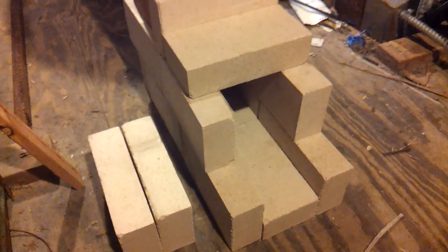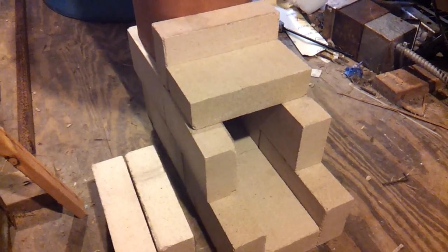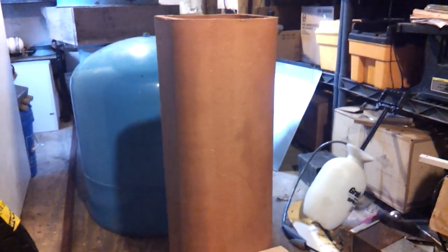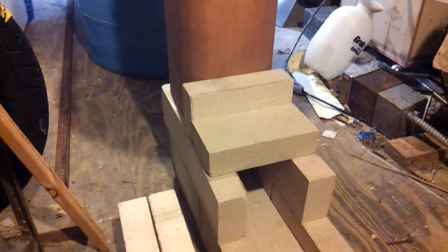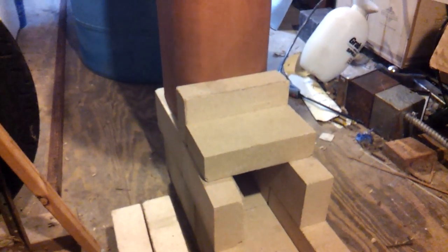I chose clay liner and fire brick in lieu of steel because this is where the majority of the heat is going to be. If I made this riser out of steel it would warp, flake, and burn up with probably less than a season. I wanted to make sure this was going to work and last quite a long time.